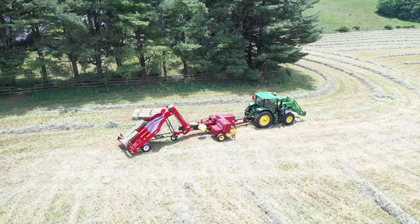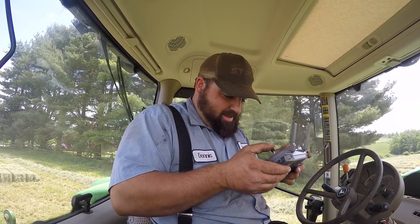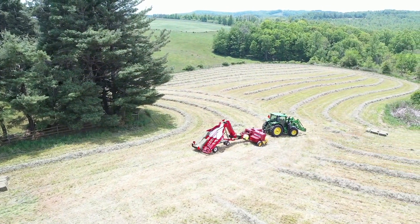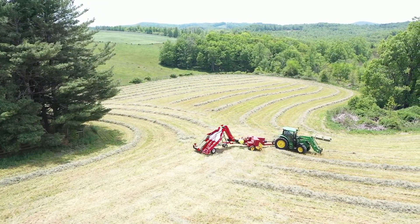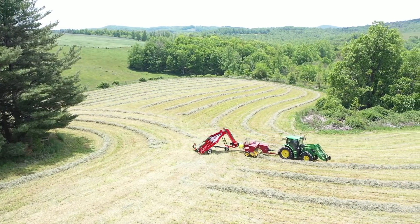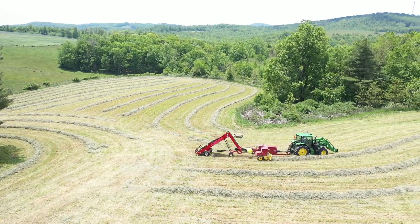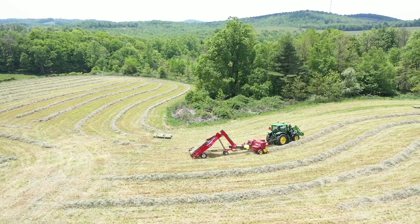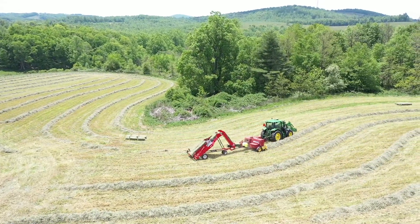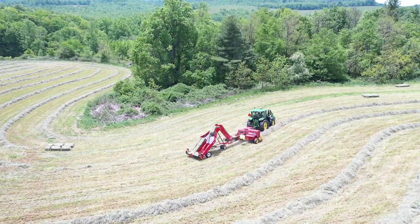The drone does not want to be my friend. It's supposed to follow me but it won't. It just sits there - I don't understand. It turns and follows me as I turn, but it won't actually move with me.